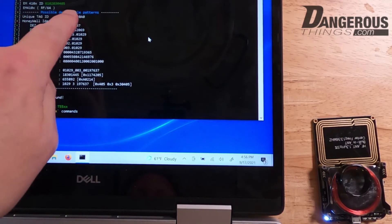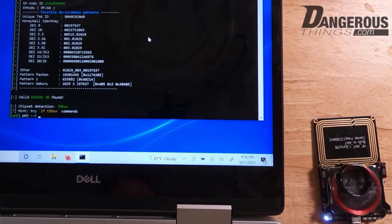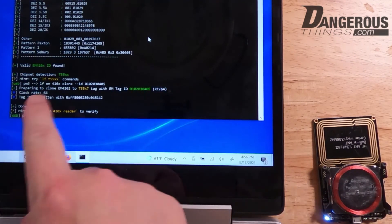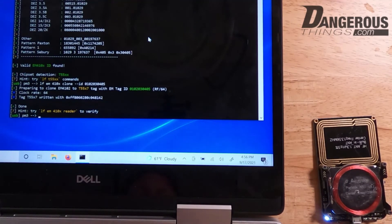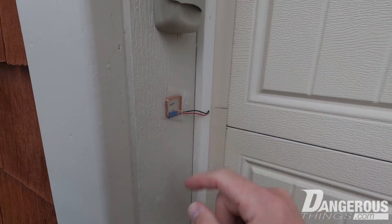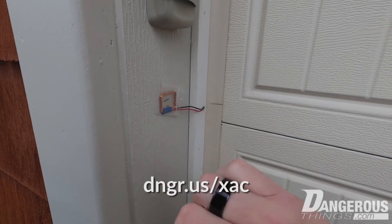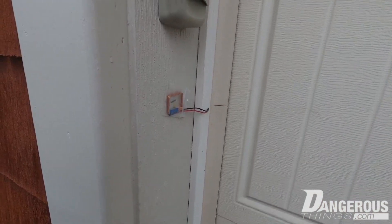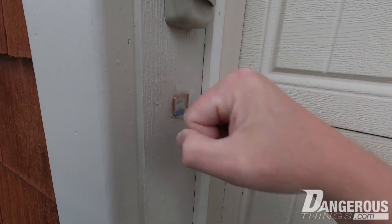Running 'lf search' again to verify — the ID has been changed and successfully written. It's important to verify because the write process doesn't include built-in verification; it just assumes it worked. As an example, if you take the ring off the antenna and write, it says 'written to tag' but nothing actually happened — so always verify. That's how you clone an EM ID to the magic ring. Here's the garage door opener wired into an XCM access controller — using the ring with the RFID side out, and you can see it has pretty good range.